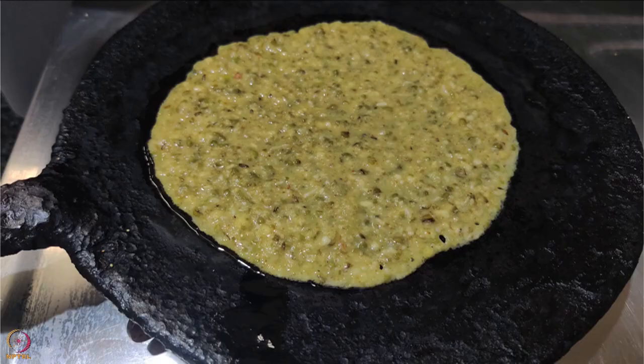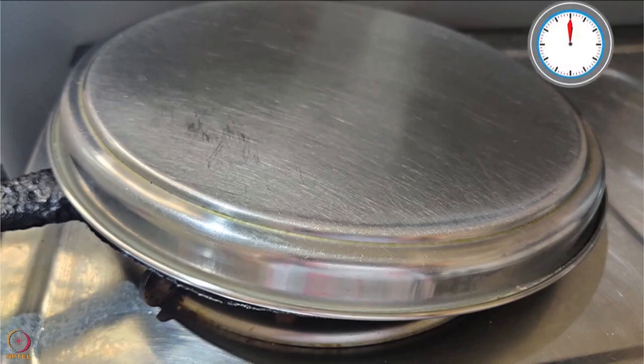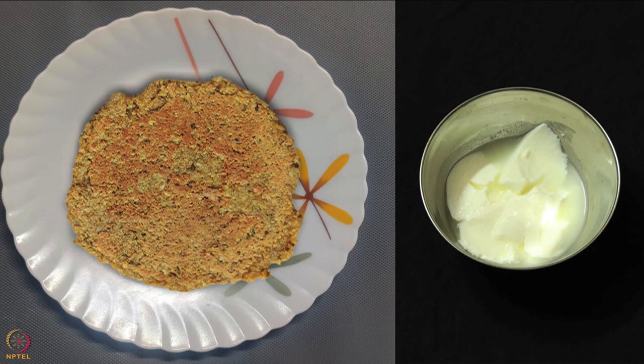Heat ghee on a pan and pour the batter in a circular shape using a spoon. Cover the pan with a lid and cook until both sides are cooked, which will take 4 to 7 minutes. Amaranth green gram pancake is ready. Once cooled, you can feed the pancake with curd to the baby.